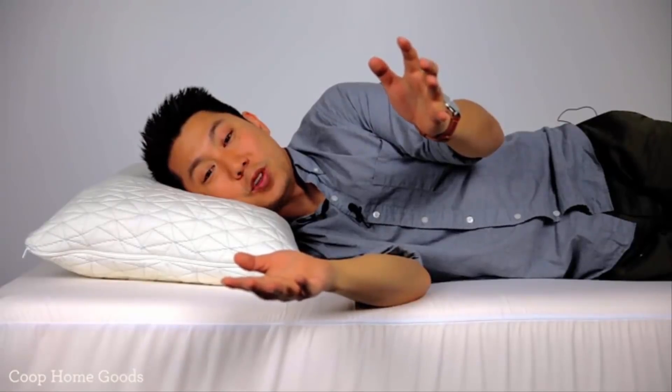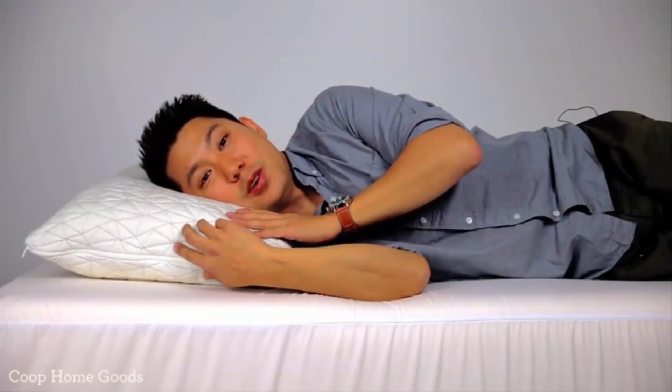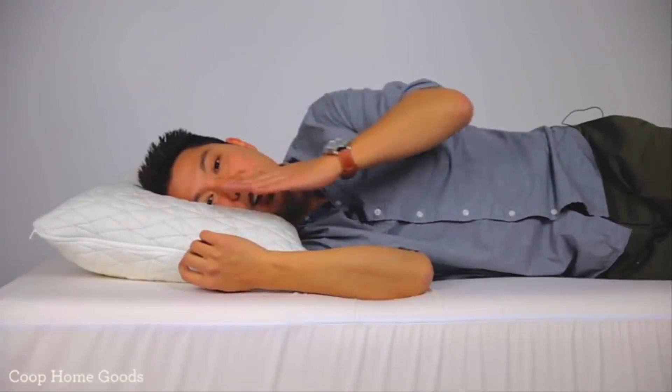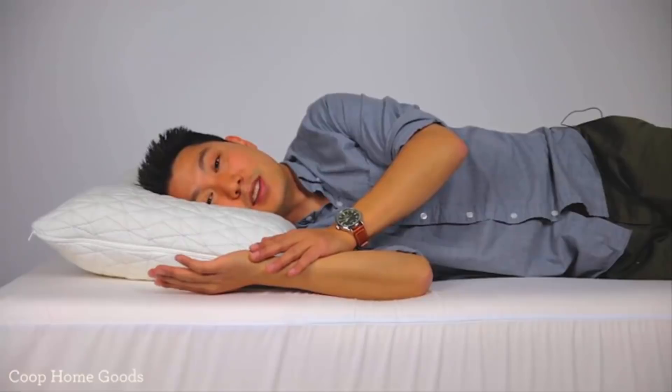Your sleep position is really important. As you can see, I'm sleeping on my side and this pillow is a little too high — you can see that by the angle of my head. Now if I adjust this pillow to the right size, you can see I'm a lot more aligned. This is how you want to spend eight hours at night, and this is how you're going to get the best sleep.